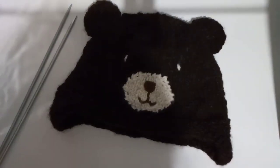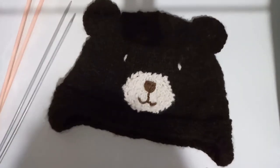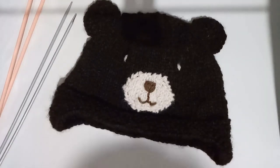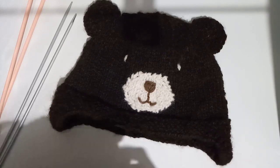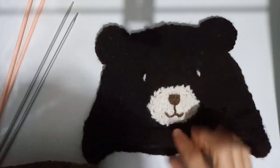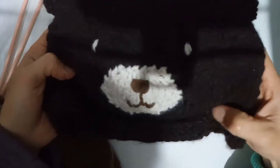Hi guys, it's Cat here again from Knit Cat Paddywhack. I'm here with another knitting tutorial. Today's tutorial is going to be a little bit different because I'm just going to show you how to do part of a pattern, but the full pattern will be available for free on my blog. What I've got here is a little teddy bear beanie which I made months ago for my nephew, and it's his birthday today in fact.